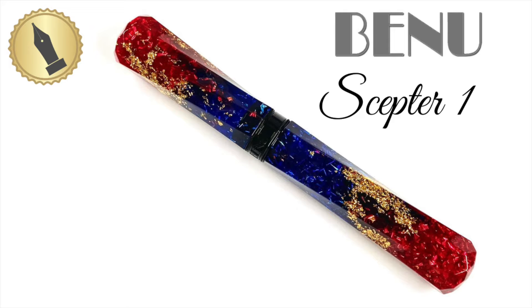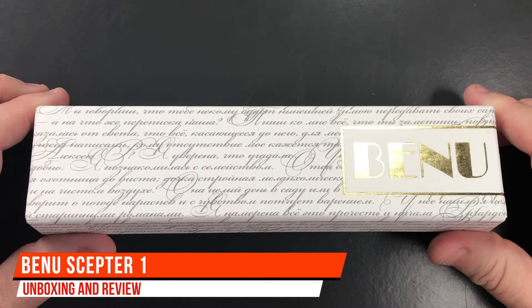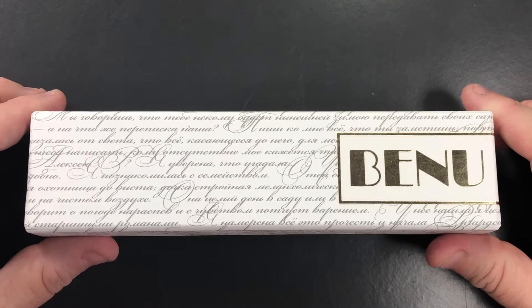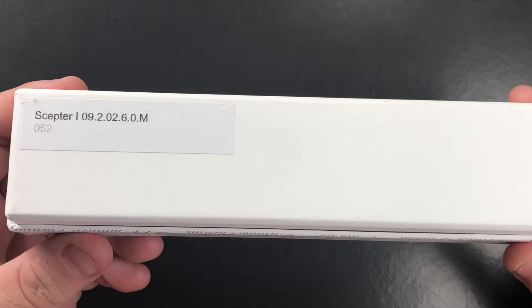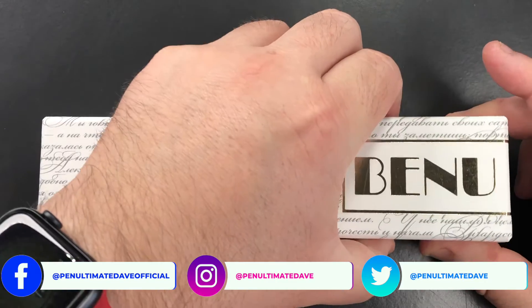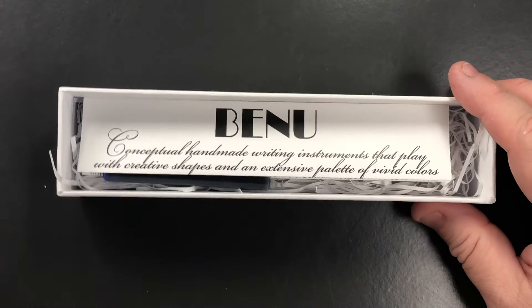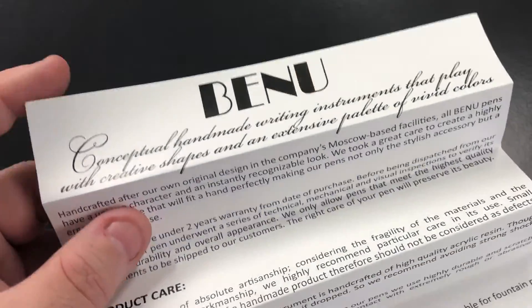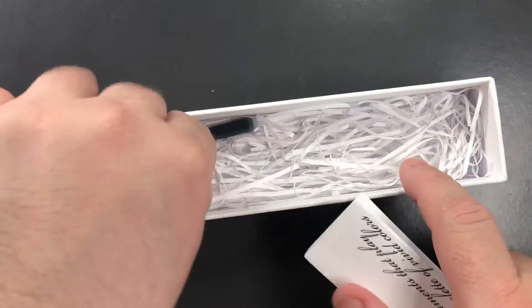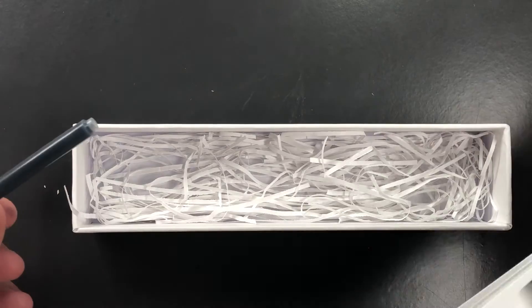Hello and welcome to another pen video from me, Penultimate Dave. I have here another loan pen for review from Derek at Stonecott Fine Writing Supplies. This is a BaNu pen — the BaNu Scepter Number One. Let's open this box: we have a pouch for the pen, a BaNu care guide that is concertina'd together, a long international cartridge, and some paper bedding.